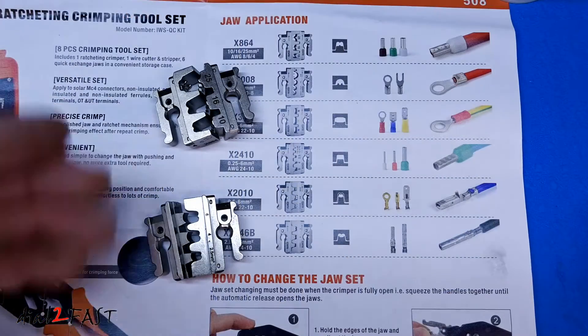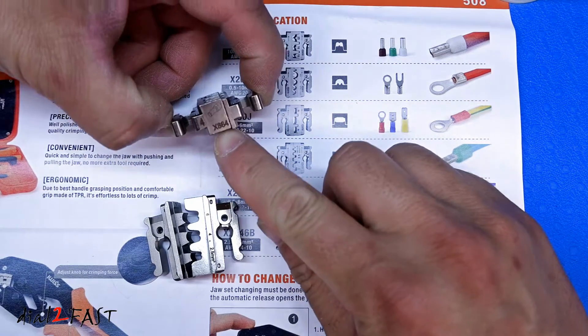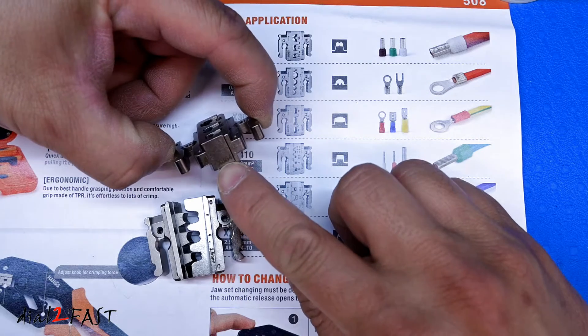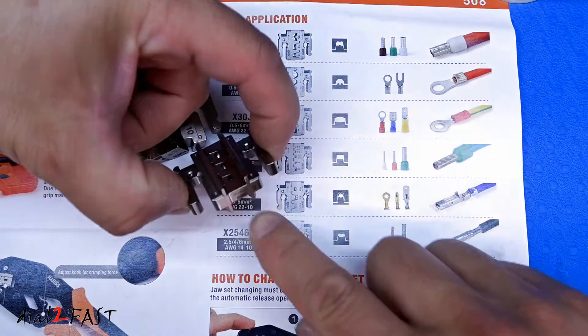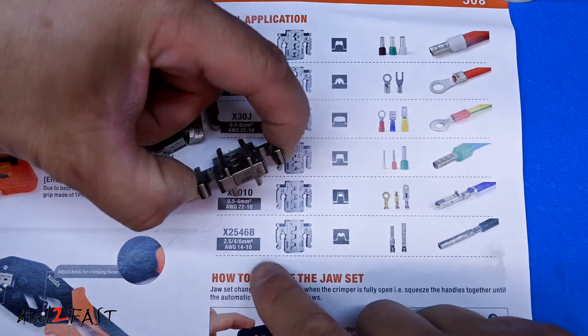Now if you're ever confused about which die is which, the end of each die is actually marked. So this one is marked X864, and on the other end is marked X2546B. These markings help you quickly identify which die to use.